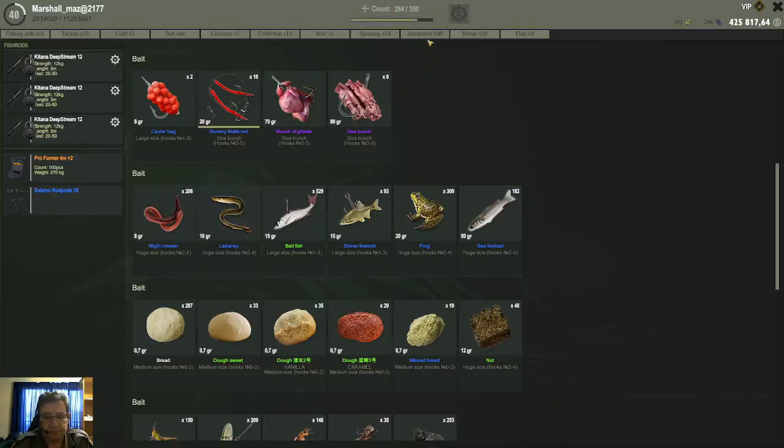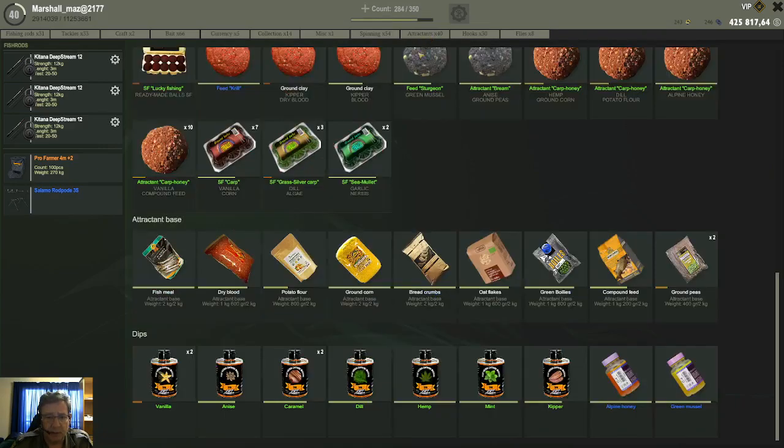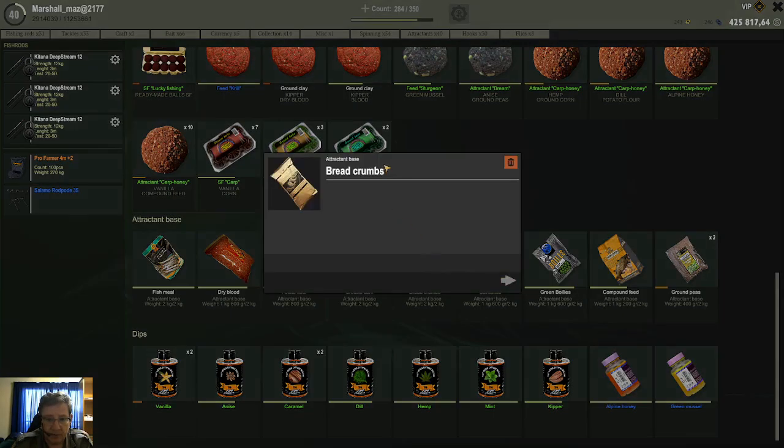After you've bought it, it will be listed here under your attractant section. Here it is - bread crumbs - that's how they look in the store as well, and it's 75 silver for them.